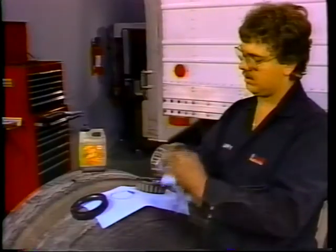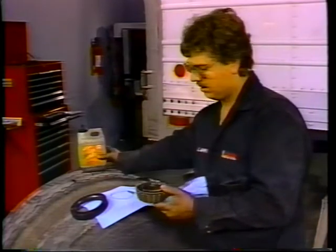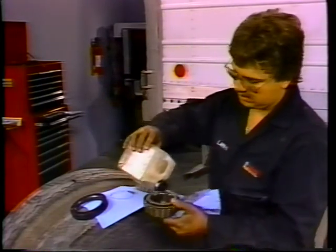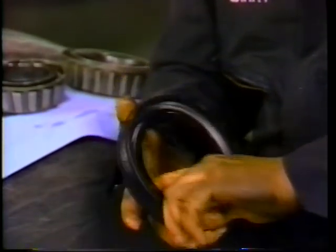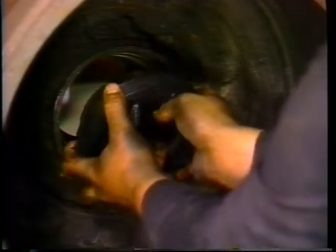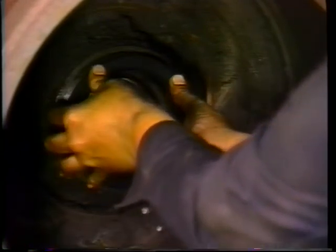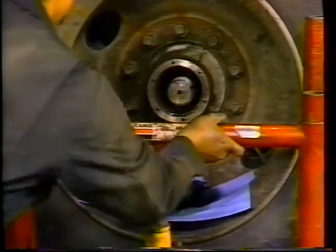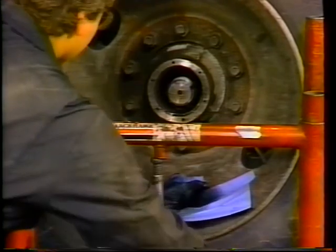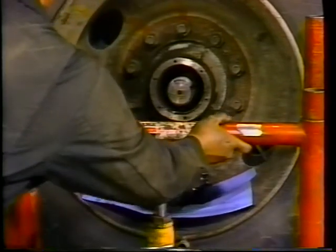Before installing the wheel and drum assembly, check the wheel bearings — clean and inspect them. Also, lubricate the bearings with a light coat of oil. Next, install Midland's barrier wheel oil seal. Apply a light coat of oil to the inside of the oil seal, and then apply a light coat of oil to the outside of the seal. Install the new oil seal and be sure to check it after installation to ensure proper seating. Next, install the tire and drum assembly. Use a good wheel dolly to allow the wheel hub to align correctly with the axle — proper alignment prevents damage to the oil seal.